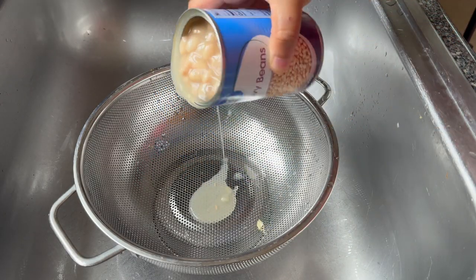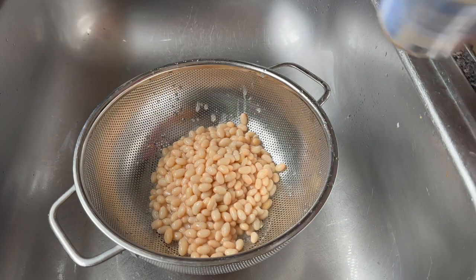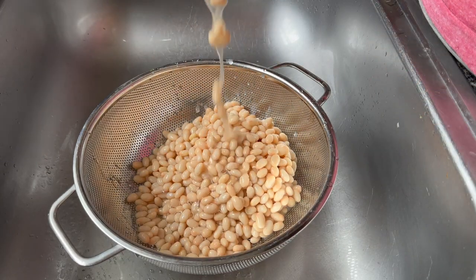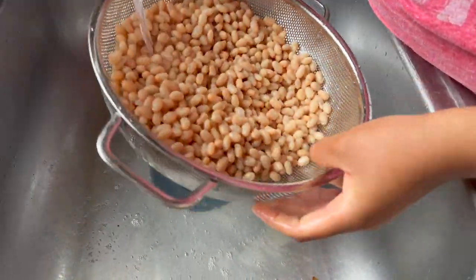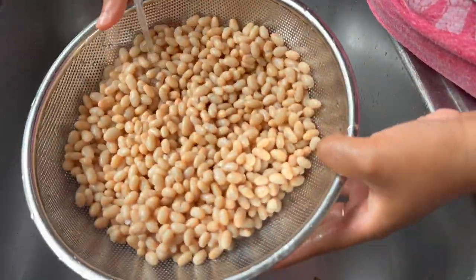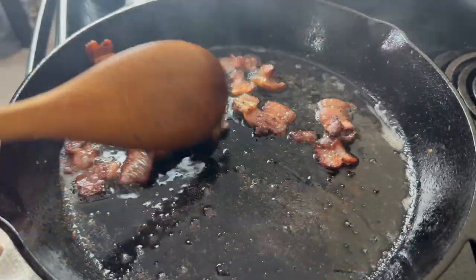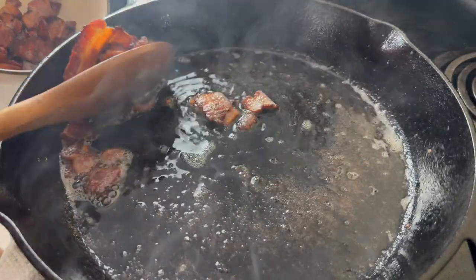So what I'm going to do today is start off by sautéing about five strips of thick cut bacon. While that's sautéing I am going to rinse off these navy beans — that is actually the beans that baked beans are. You can make the navy beans from dried in your pressure cooker if you want this really from scratch, but I think that making the sauce is good enough.